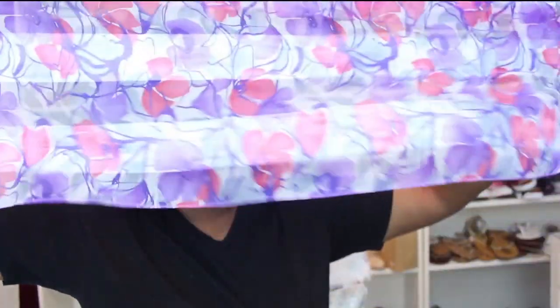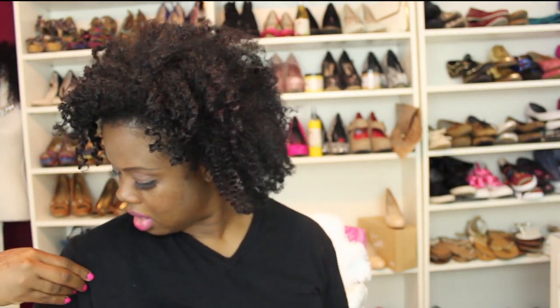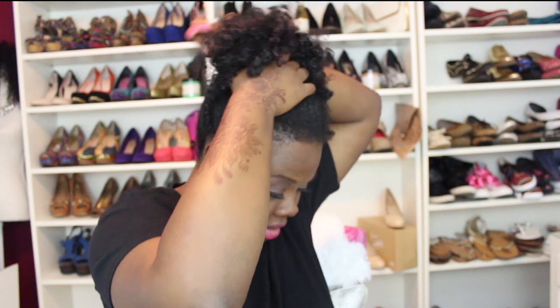Now we're going to move on to actually pineappling. All you want is a satin scarf — I have multiple ones because I tend to lose them. I purchased this one at a regular beauty supply store. It can be either satin or silk, but when you're tying your hair up, you want to find the softer side and that's the side you tie your hair with. If you have extremely thick hair, you can use a satin scrunchie or hair tie to pull your hair up first, or another scarf or satin bonnet.